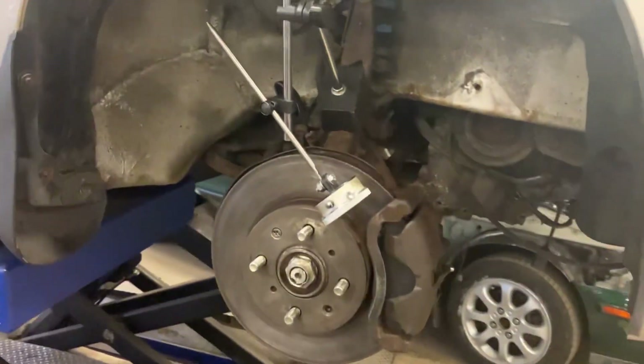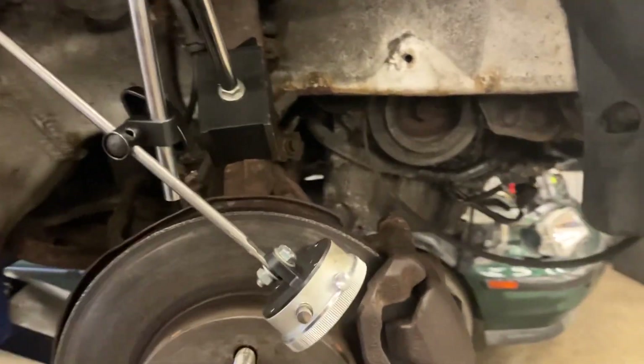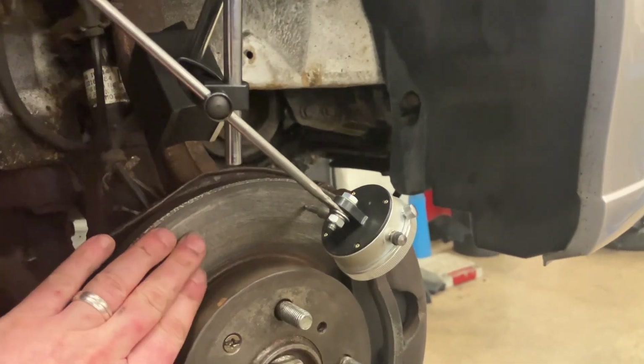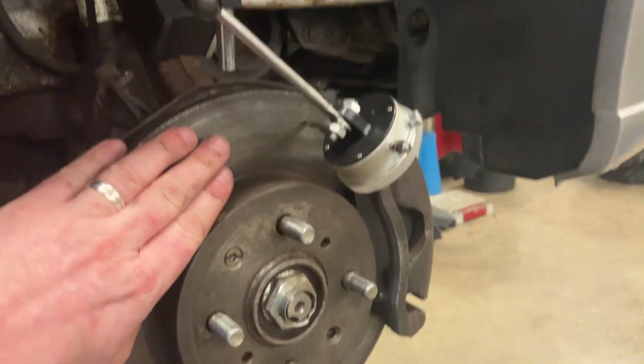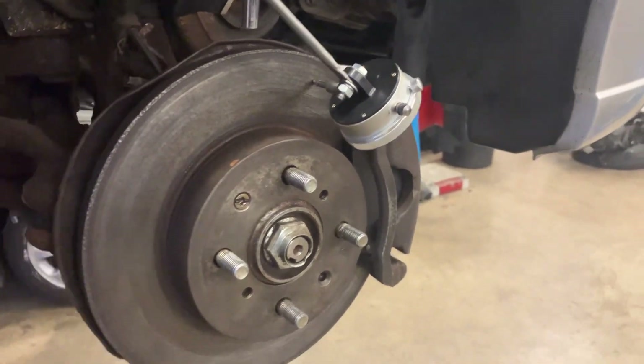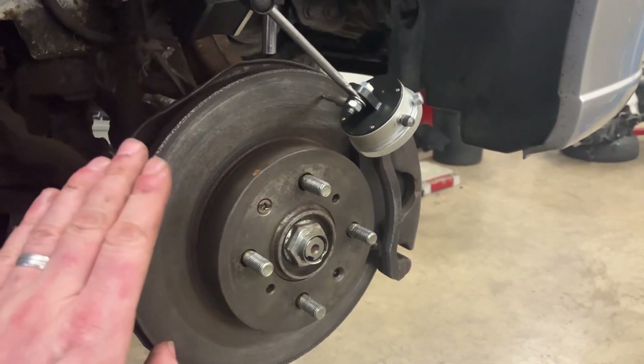So first of all, what is brake disc run out? Well, brake disc run out is when the brake disc is no longer flat. After tens of thousands of heat cycles, this flat surface that the pads rub against becomes warped, and you start getting high spots and low spots on the disc, and that creates pedal judder. As a driver, when you press the brake pedal, it would feel like it's pulsing and bouncing as you're braking.